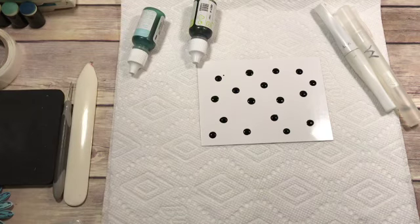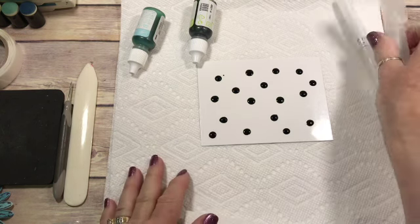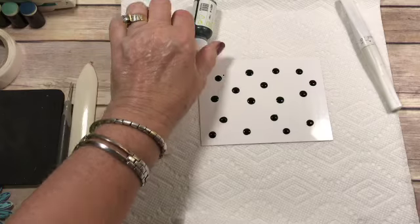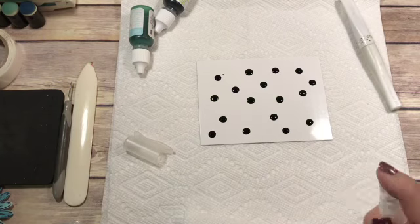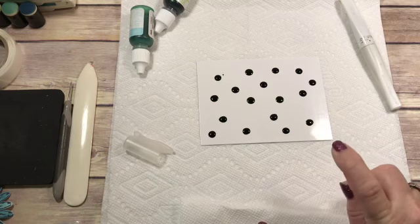One thing I forgot was an extra paper towel. You'll notice that I've got two pieces of paper towel underneath here because you will get everything messy. So take your Stampin' Spritzer and you're just going to start spritzing where your re-inkers are.